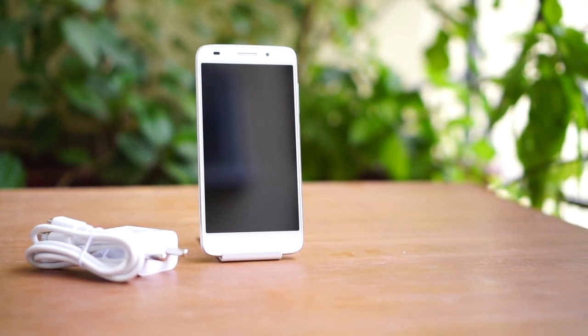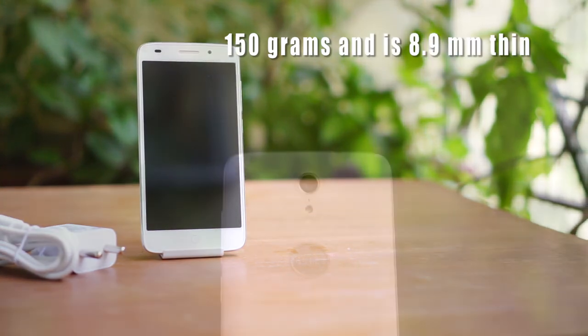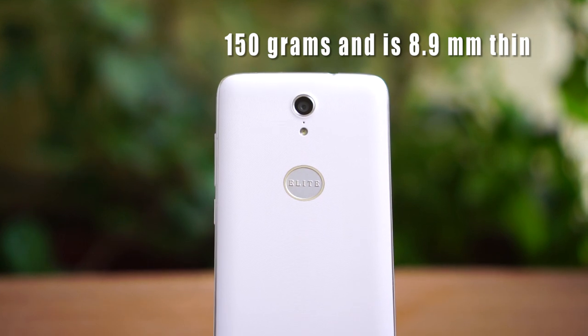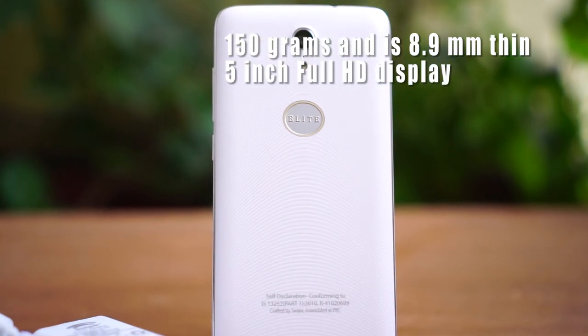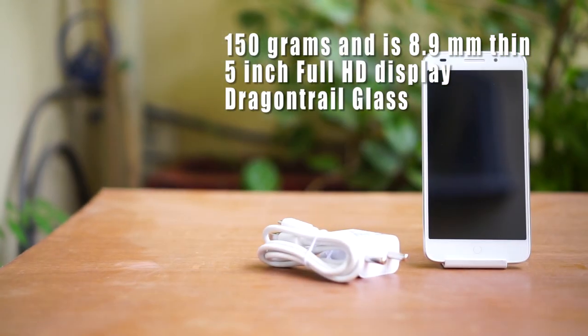Let's talk about the specifications first. The Swipe Alight Plus is a handy little device. It weighs less than 150 grams and it is very thin at just 8.9mm. It has a 5-inch display with very thin bezels. The display is a full HD IPS capacitive display, protected by Dragon Trail glass.